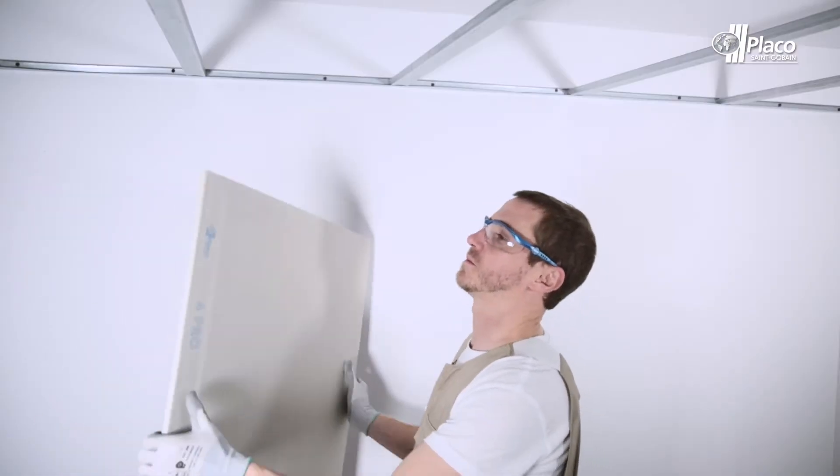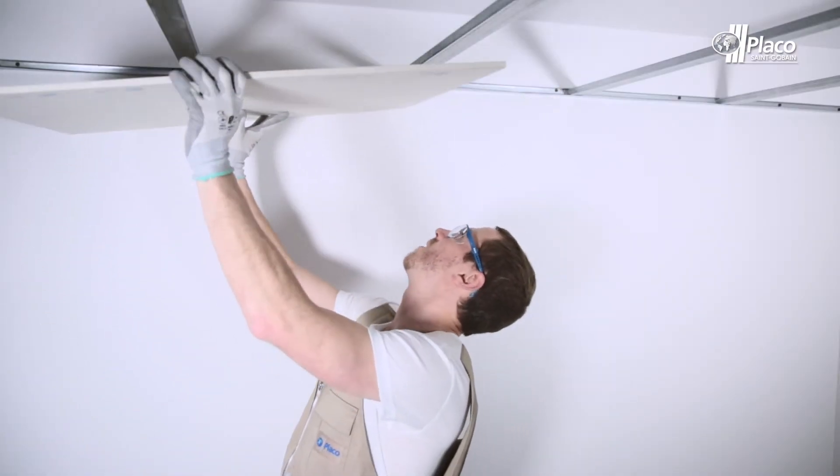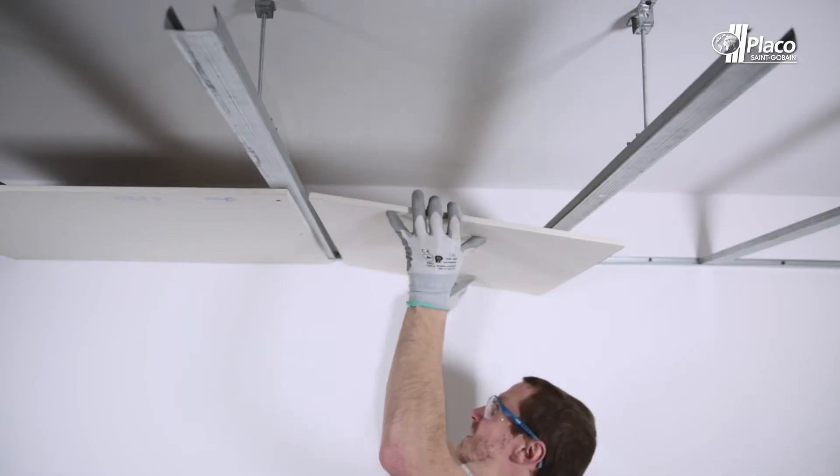Welcome! In this Placotipe we are going to see how to install continuous false sealing using 4Pro plasterboard so that we cannot see the joints under indirect lighting.